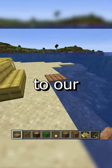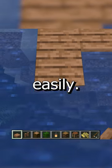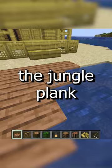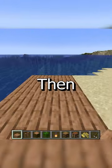Today we'll be adding a dock to our beach house so we can go fishing and get out on our boat super easily. I'm going to start by adding some planks to make the dock. I chose the jungle plank because I think they look the best, and I'm just going to keep filling those out.